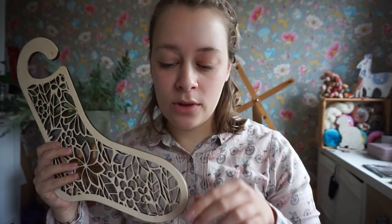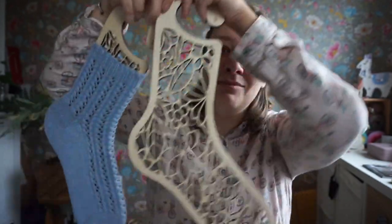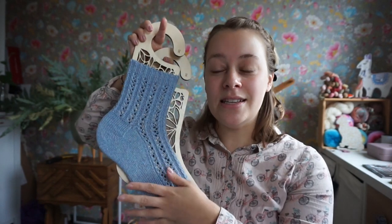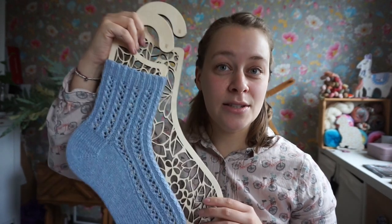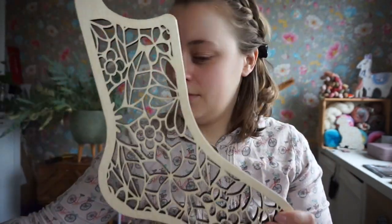I wanted to show you some new sock blockers I got — they are gorgeous! I went away with my family for the weekend for our holiday gift exchange and I asked for these. I have functional plastic sock blockers but they're not nice to display socks at craft fairs. I'm dreaming of having a booth with all my samples displayed, like I had at Créadu this year with Scapeus. They had some wooden sock blockers to display my socks and I just loved that.